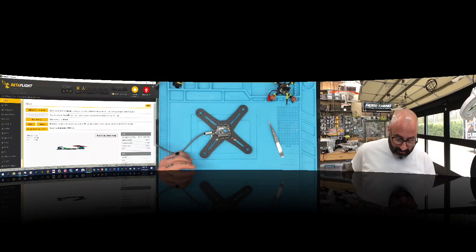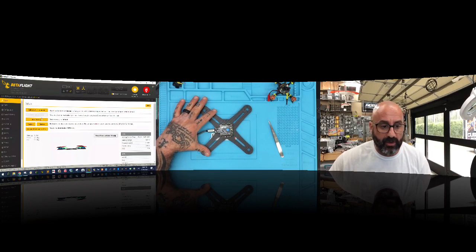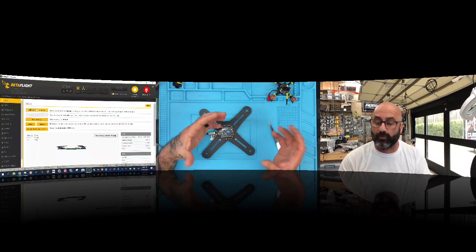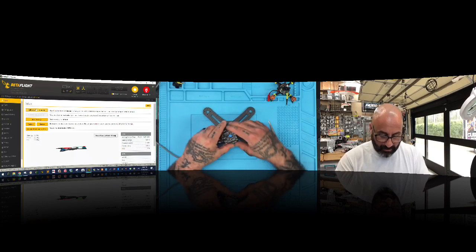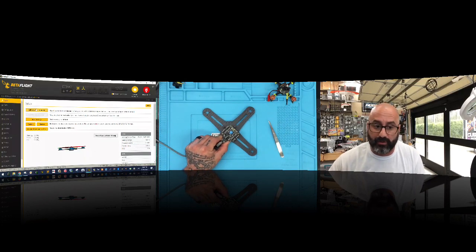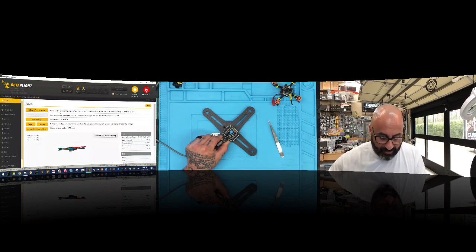We've turned it 90 degrees, so now even though the board's pointed this way, the orientation has been adjusted correctly. If we want to take the board and turn it 45 degrees — I don't have screws set up for that but use your imagination — the board is turned 45 degrees, meaning it's aimed at motor two. So the arrow is aimed at motor two.